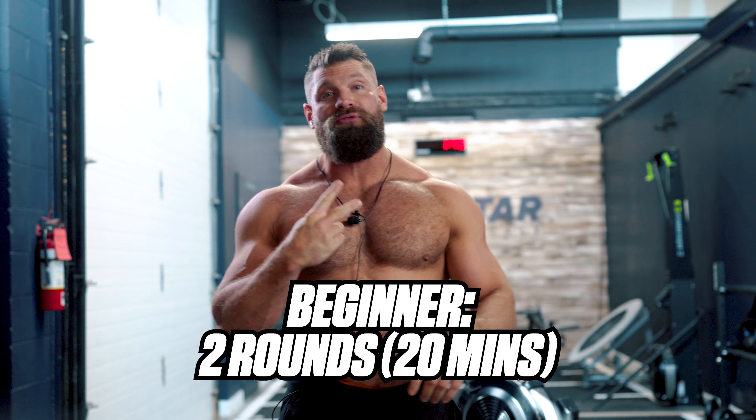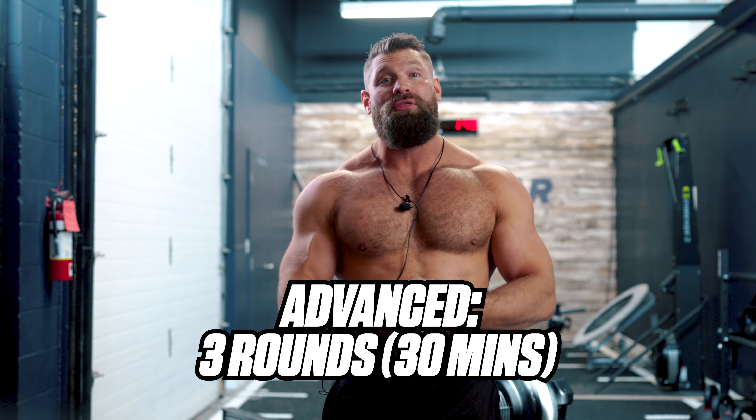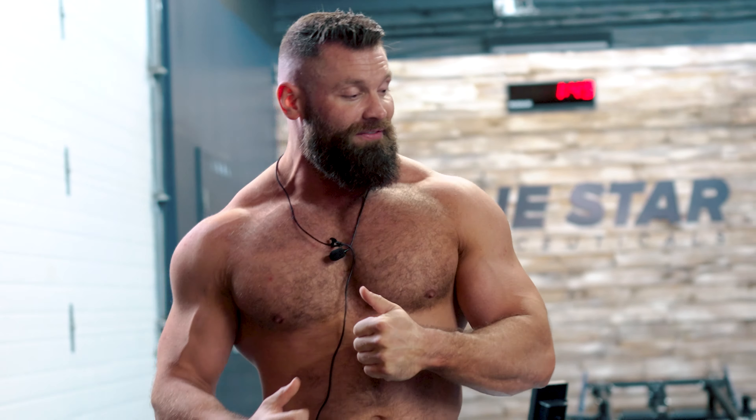If you're a beginner, you can do this for two total rounds — that's about 20 minutes of work. If you're more advanced and want to really push it, do three rounds, making it about a 30 minute workout. This is going to whoop your butt, so you're going to love it.